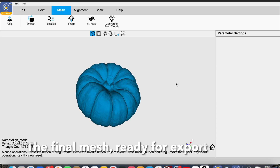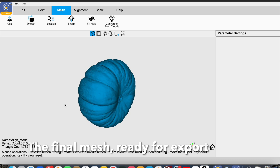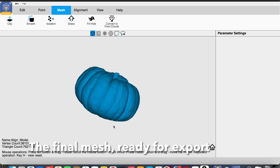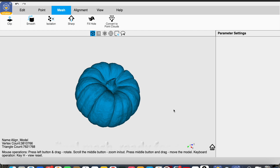There it is — the final pumpkin mesh ready for exporting. You can see how well that's come out. It's absolutely amazing. I find this 3D scanning fascinating and it's really satisfying to do.